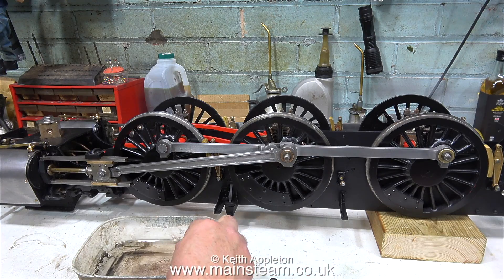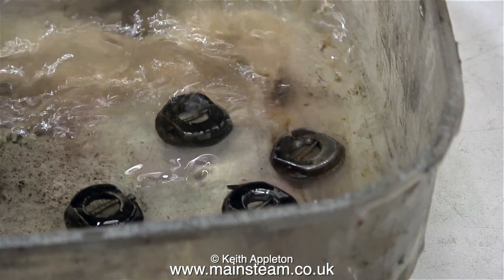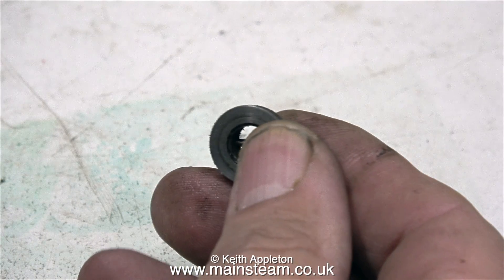There are four of these that need the paint removing from them. Here they are, and as you can see they're a special shape — they're not just ordinary nuts. These are Great Western type crank pin nuts.